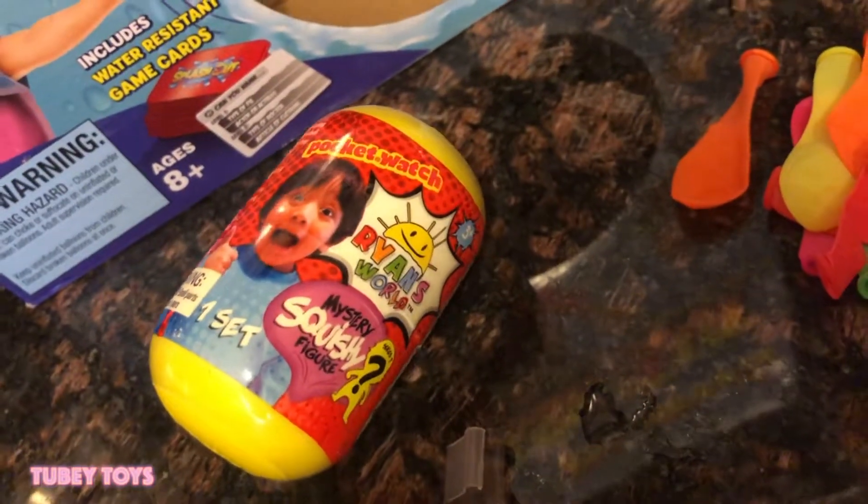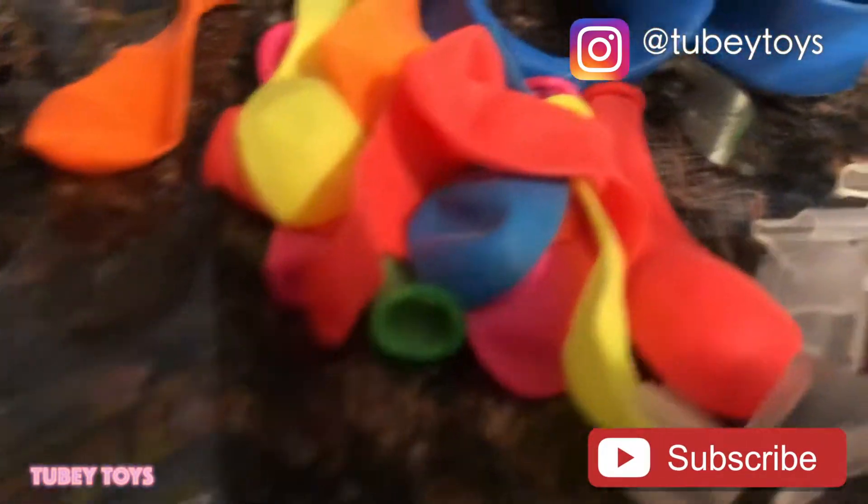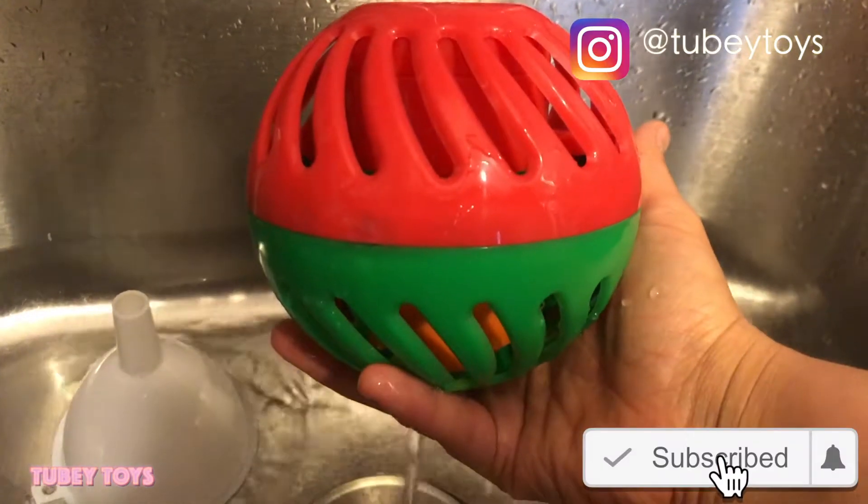Ponchos, check. Game, check. Ginger Ale, check. Toy surprises, check. Game cards, check. Balloons, check. Working game, check.